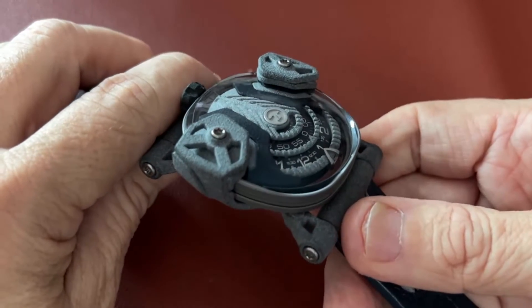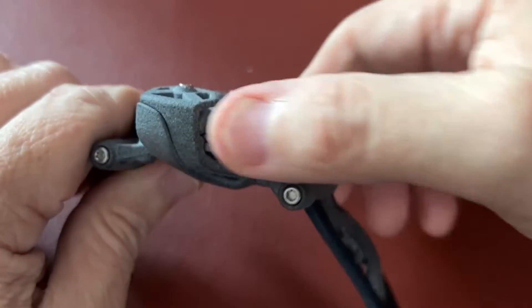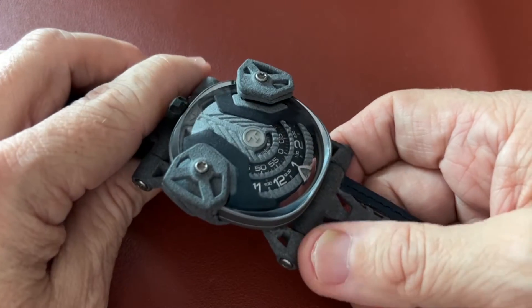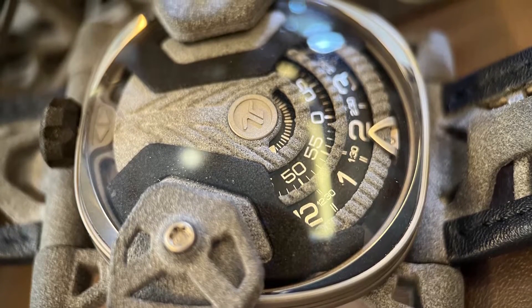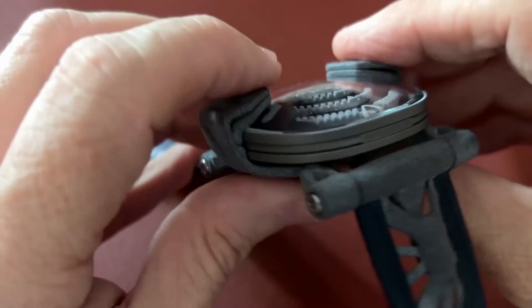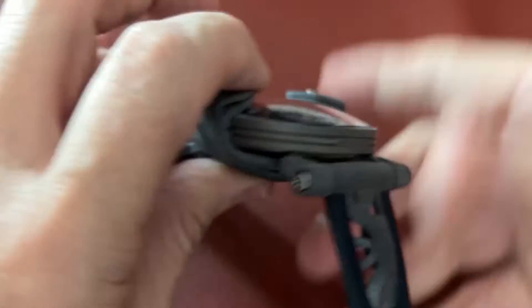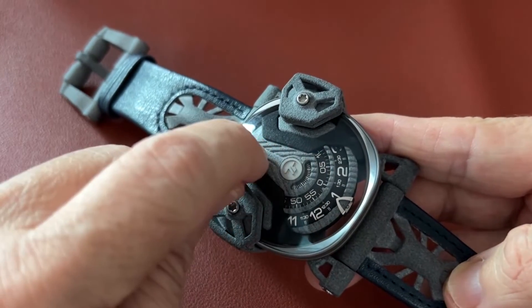The inner case of the watch is titanium. They use 3D printing for the external parts, which you can clearly see, but also for internal parts that have a kind of rough texture. There's some flexibility to it — you can see it flex right here. So it's internal and external in different places.